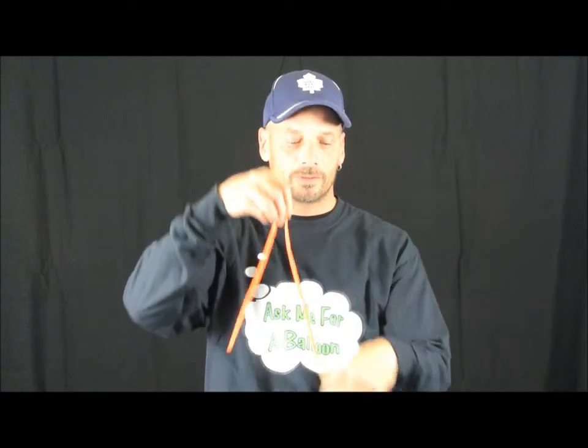Hi everyone, nice to see you again. I'm here from Ask Me For A Balloon. I'm here to make you a balloon duck — pretty simple one, pretty cute. You'll need two orange 260s, two yellow 260s, and one white 260.